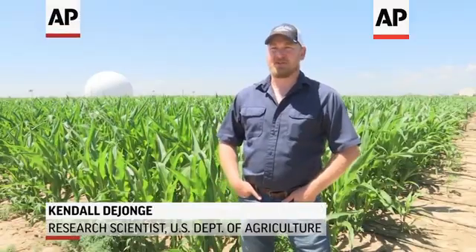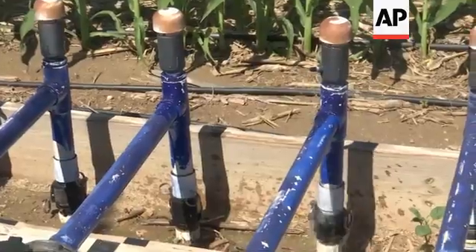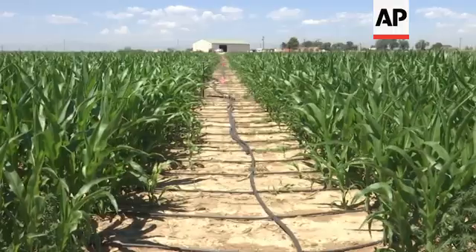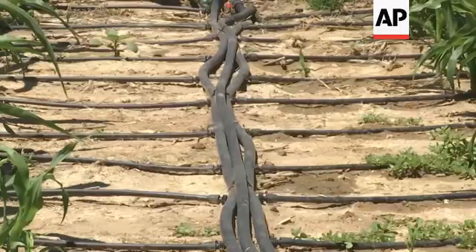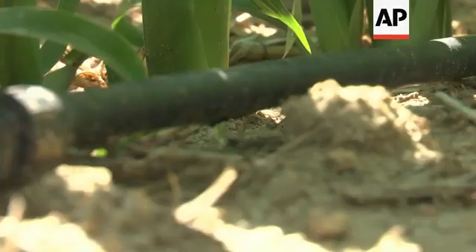This is a limited irrigation research farm where we're trying to understand how we can maintain high crop yields with less water. We're measuring our irrigations, which are different — I mean, you go 50 feet away and it's completely different than what you'll get here.